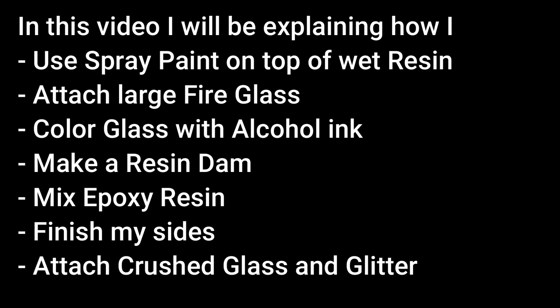Welcome to Patti Puckett Pouring Art. Today I'm going to be doing a resin project. In this video, I'll be explaining how I use spray paint on top of wet resin to give really cool 3D effects, how I attach large fire glass to the canvas, how I color my glass with alcohol inks, how I make a resin dam, how I mix epoxy resin, how I finish off my sides, and how I attach the glass and glitter to the canvas. So stay tuned, here we go.